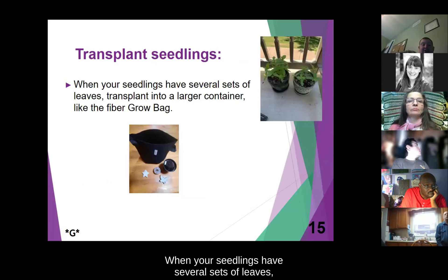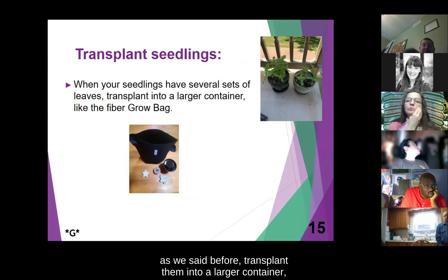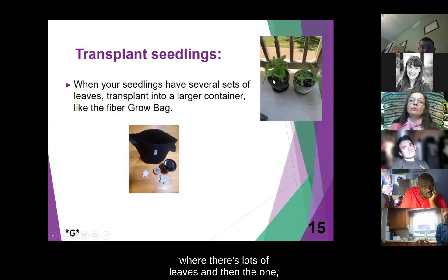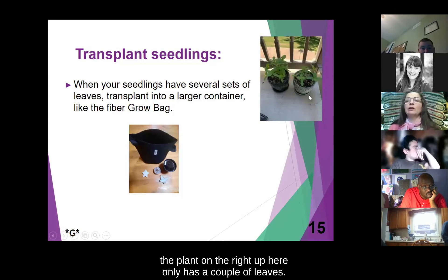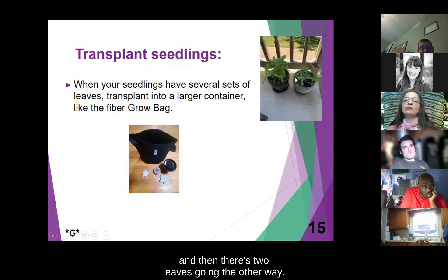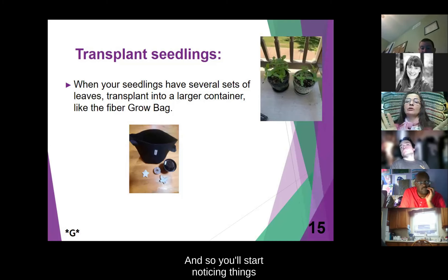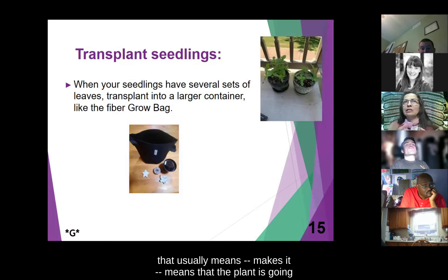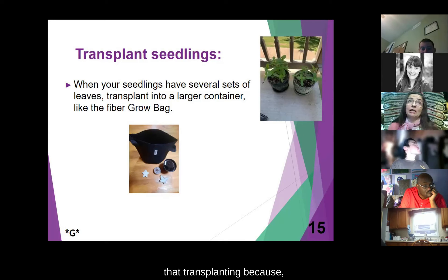When transplanting seedlings: when your seedlings have several sets of leaves, transplant them into a larger container like a fiber grow bag. You'll start noticing things like whether leaves are right across from each other or alternating. Zinnias grow with their leaves coming out at opposite sides on the stem. When you have a couple of sets of leaves, that usually means the plant is going to be strong enough to withstand transplanting. If you try to transplant your seedlings too soon, they have a less chance of making it.